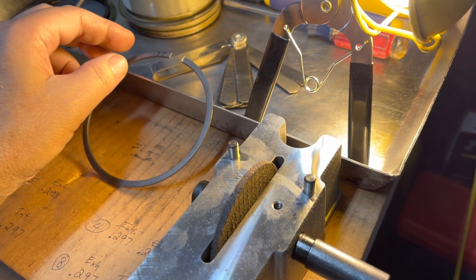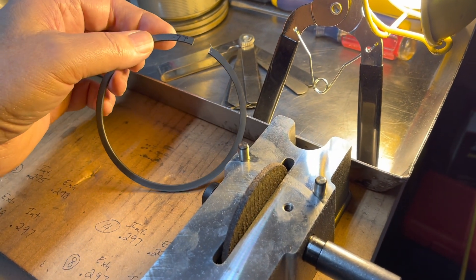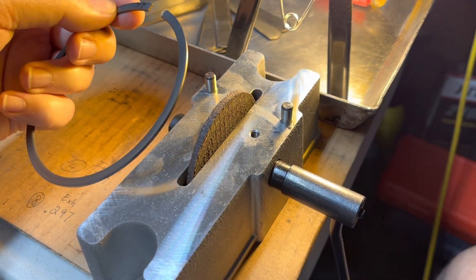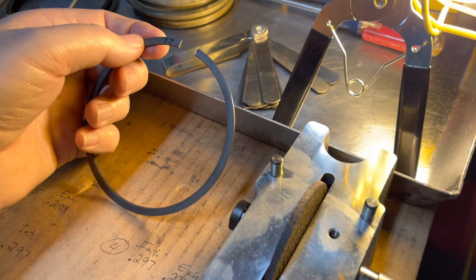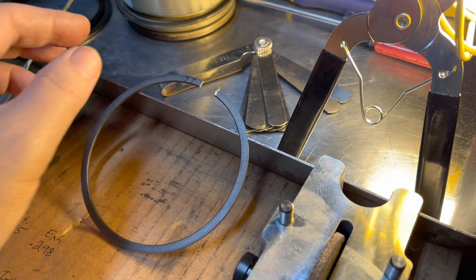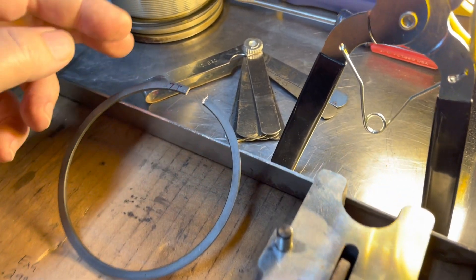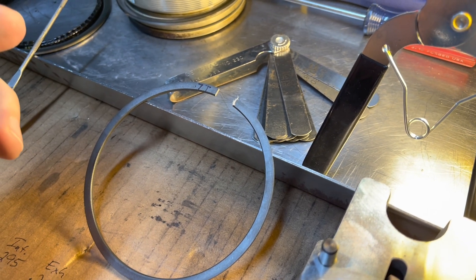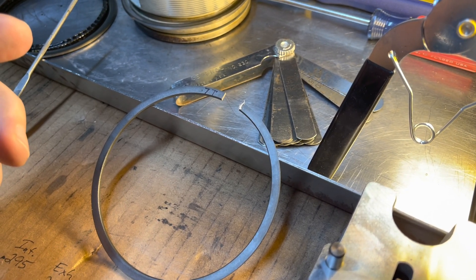I'm filing the ends of my piston rings with this cheap grinder. It works okay. I keep checking periodically with the gap gauge because I don't want to overshoot. I'm looking for 26 thousandths.